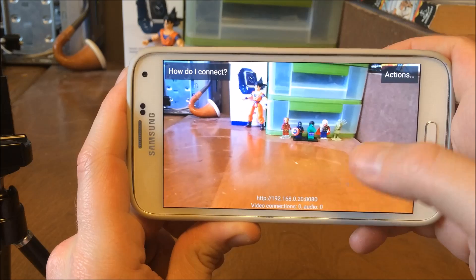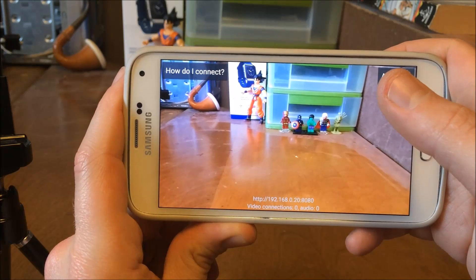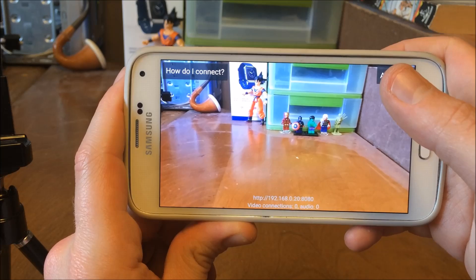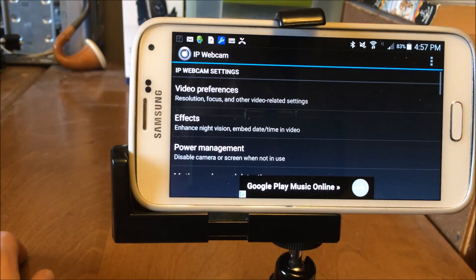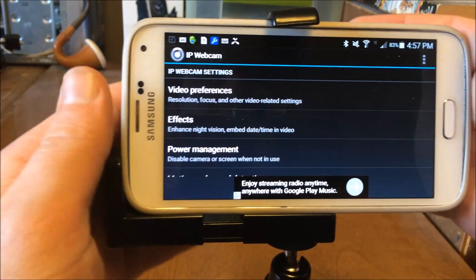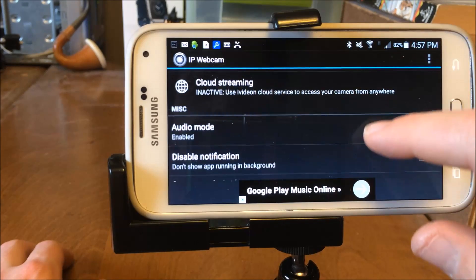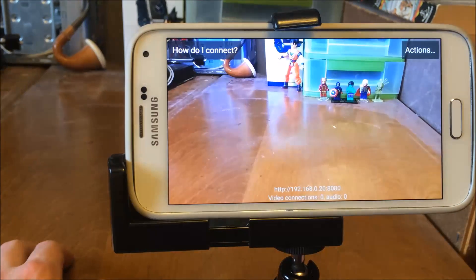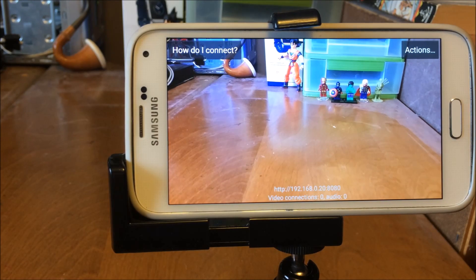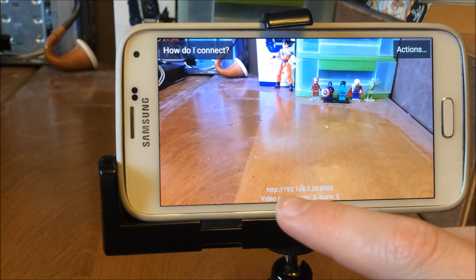Now we'll jump right into IP Webcam. You're going to need the web address that's displayed — that's going to be very important. There are multiple ways you can connect to this, but in this tutorial I'm going to be using TinyCam, though I'll also show you how to use a browser to view the output. As soon as you open IP Webcam you'll be faced with multiple settings, but there's not really a whole lot you need to know. Basically just scroll right down and hit Start Server at the bottom, and you'll get an IP web address.